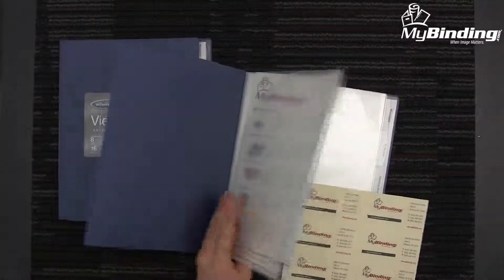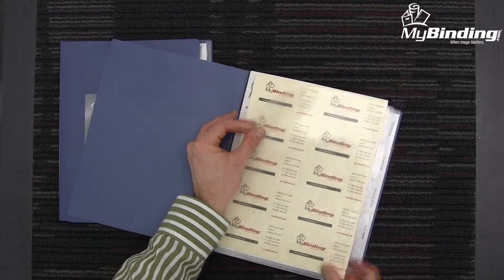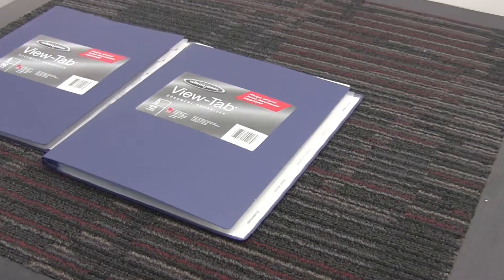Each page is equipped with double-sided folders, which makes for a very impressive visual presentation. It's made from a very durable poly. It will not rip or tear and not transfer inks, therefore keeping your documents nice and safe in many ways.